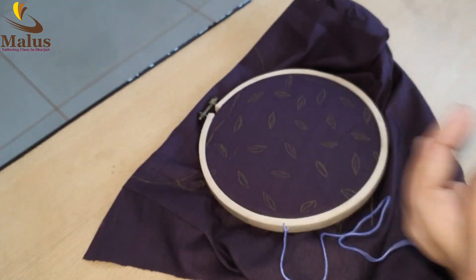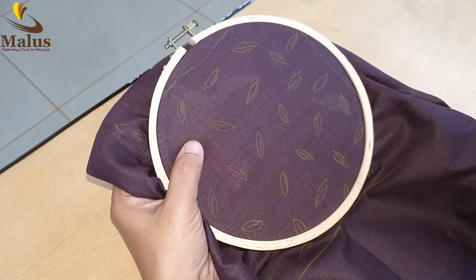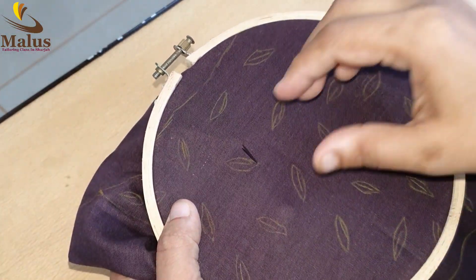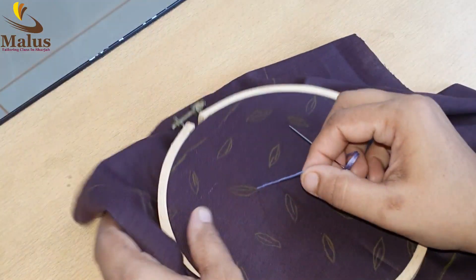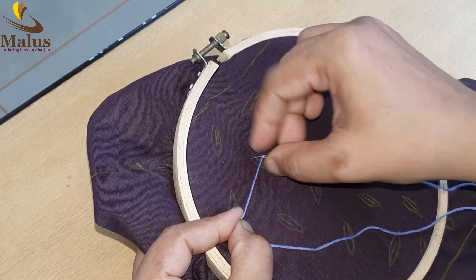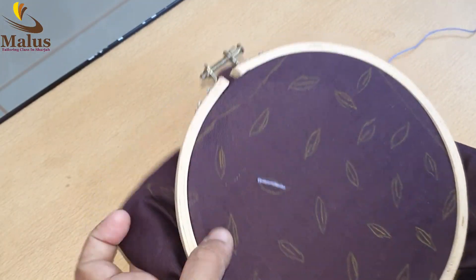We have six layers of the embroidery coating. I will cut it. I put a 4-color thread. We have to cut the sheet. This is a long satin stitch, and we will also add a French knot.